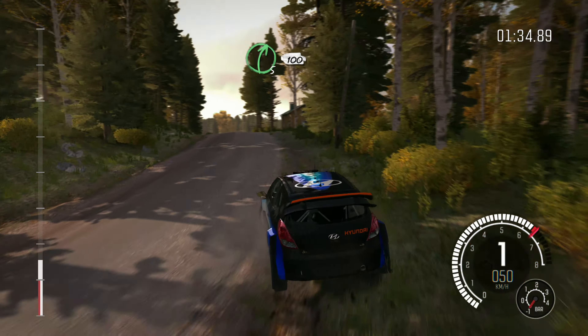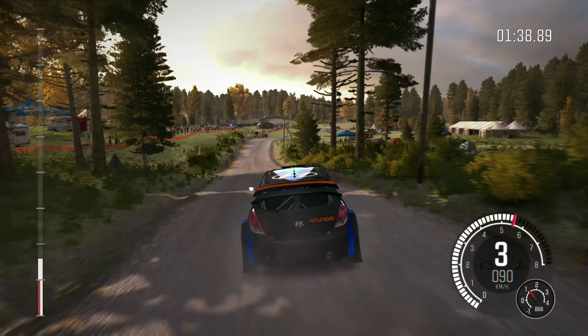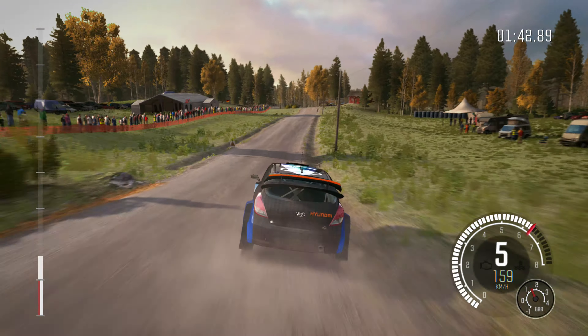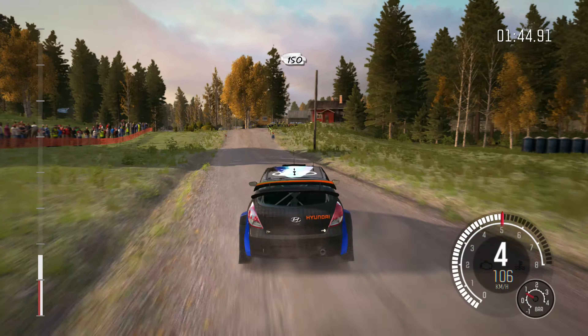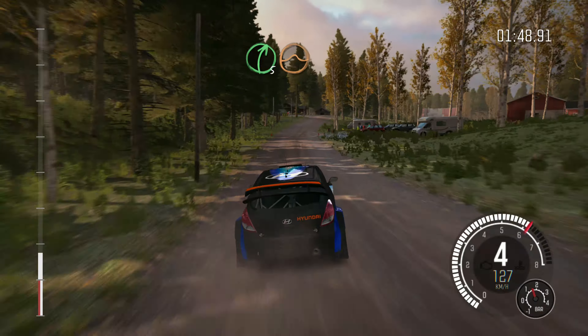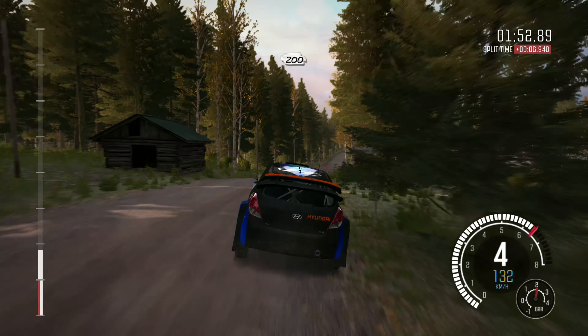Left 5 long over bump, times 120. Care line over jump, 60. Left 5 over crest jump maybe, don't cut, 80. Right 5 times 4 over crest, don't cut.